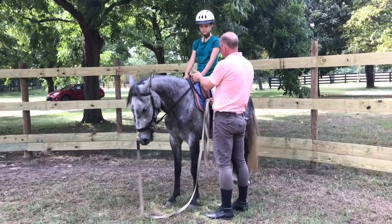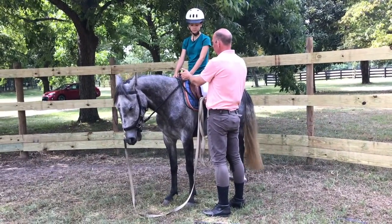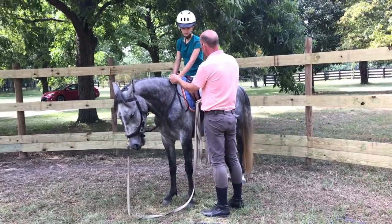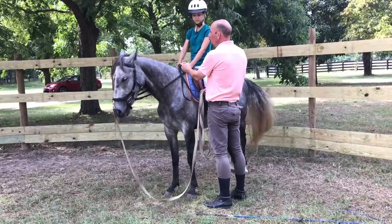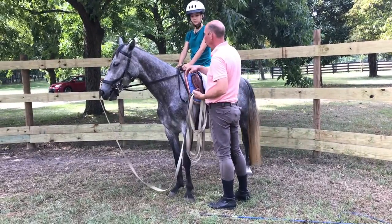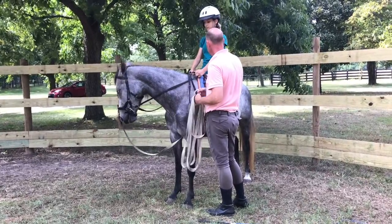But it doesn't mean your hand position changes. So you can give here, or you can give like this — this is your full give. This is just relaxing, finding her in your hand. You want to do that on both sides; you want to get that contact even on both sides.